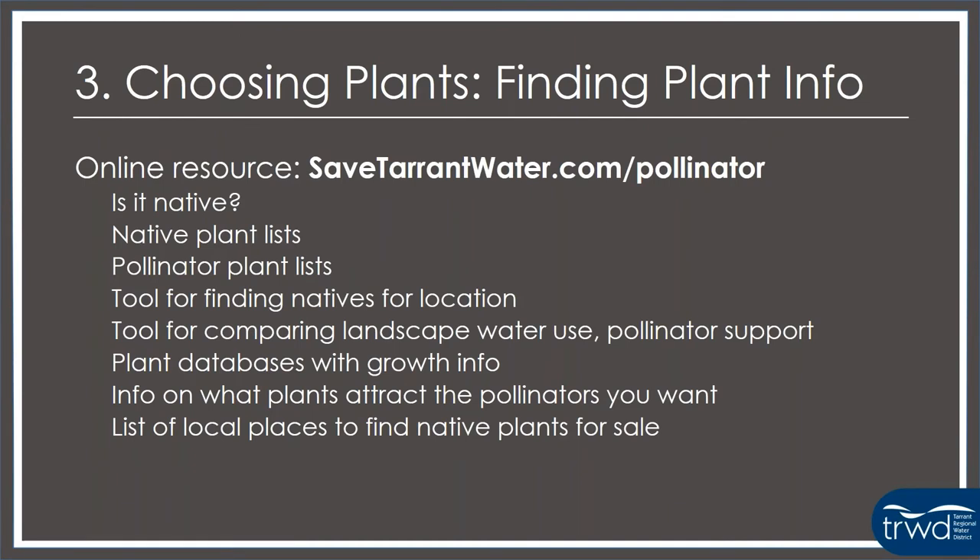When you're trying to choose native plants and find them, how do you know they're native? I've created an entire list of resources at savetarrantwater.com/pollinator. It'll give you native plant lists appropriate to North Central Texas, a tool for finding natives appropriate to your specific location — just click on your area on the map and it'll give you an entire list. There's also a tool where you can look at different landscape designs and how they might affect your water use, pollinator support, and carbon footprint, plus tons of other resources about how to find native plants in North Central Texas.